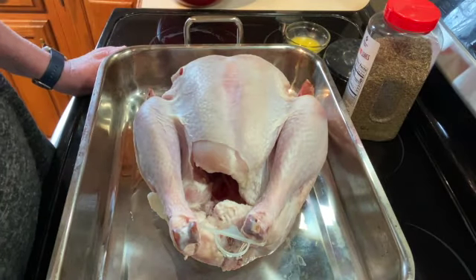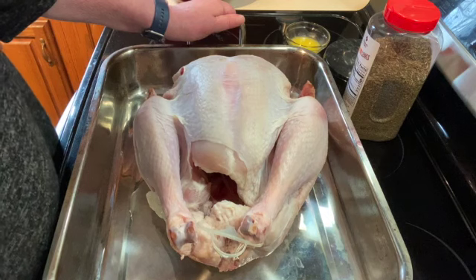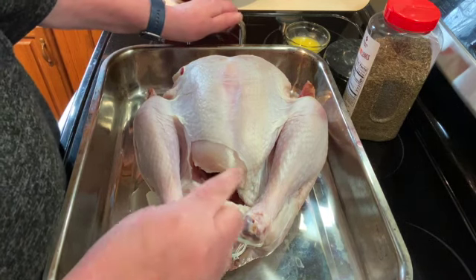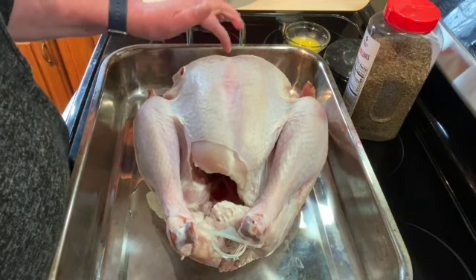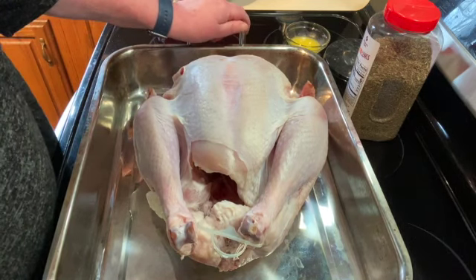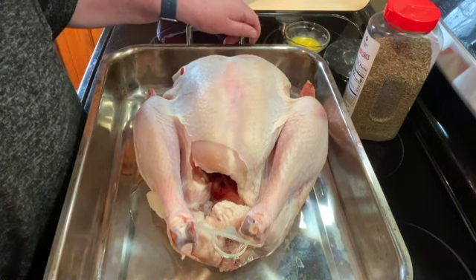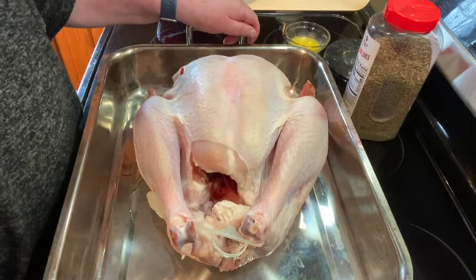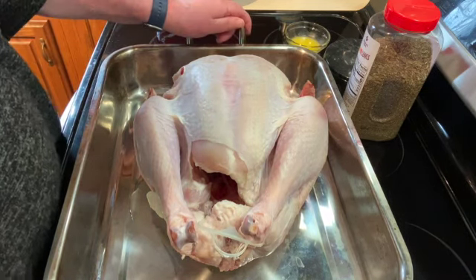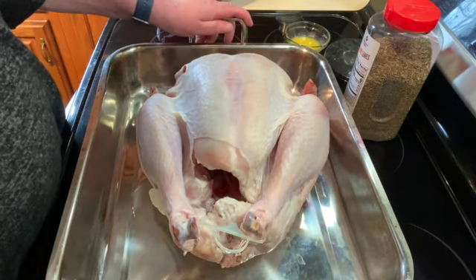Welcome to my kitchen. Today I will be roasting a whole turkey. When you take it out of the package, you want to make sure to take the neck out and the giblets — or guts — which are usually in a bag in the back of the turkey. Make sure to take those out and make sure your turkey is thawed. They usually come frozen solid, so you want to take it out at least three, four, maybe five days ahead depending on how big your turkey is. This turkey is about 13 pounds.